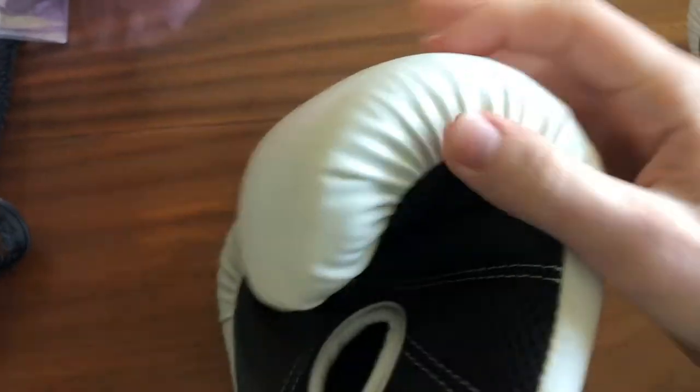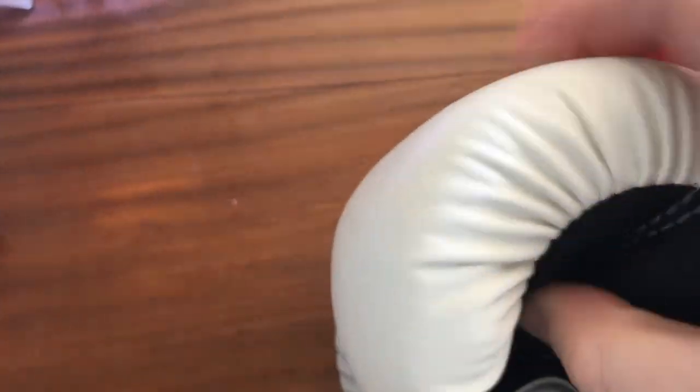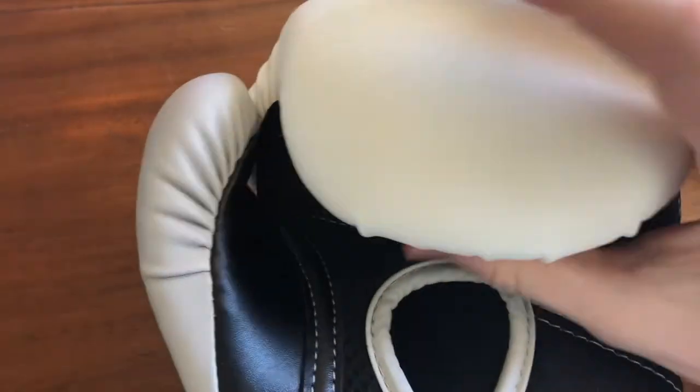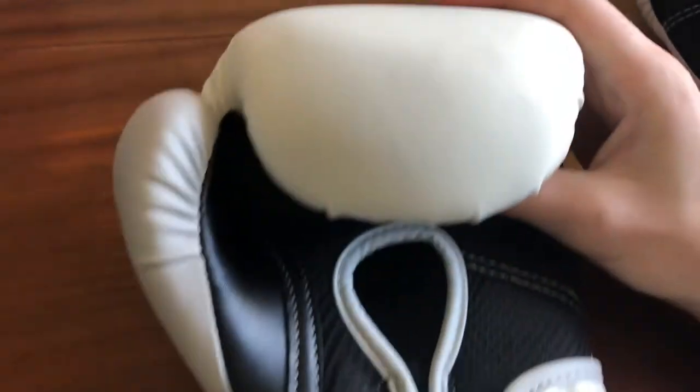Now this is a quad-layered foam that they've used for this, and just by using the heavy bag personally, I've found it actually does feel quite cushiony when you're punching, which is quite nice. It's quite top-heavy up there, but it's not too bad — it feels quite comfortable when it's on.